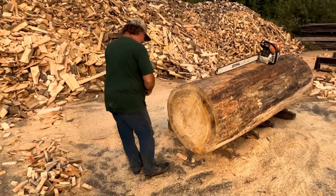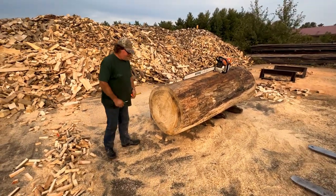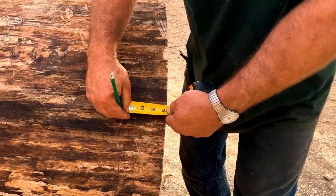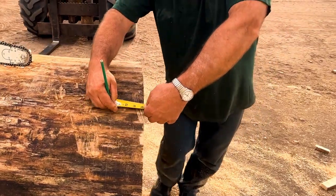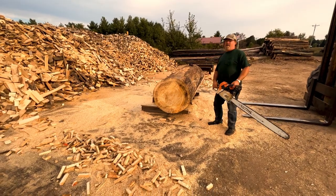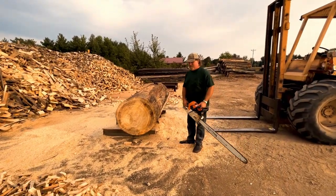So we're gonna cut some logs here. We're gonna cut some rounds for some axe throwing targets. What do you got to say about it? Try to go four inches, get it flat as we can. The good way to go is you just go four inches on here, cause you got some kind of straightness. If you stand a stump up on top of the mill, you can get it perfectly straight.